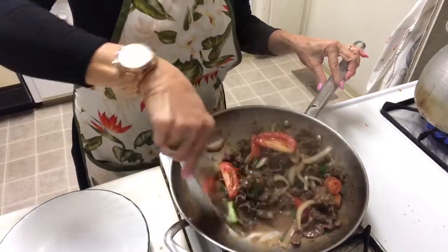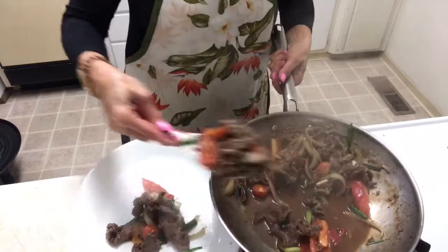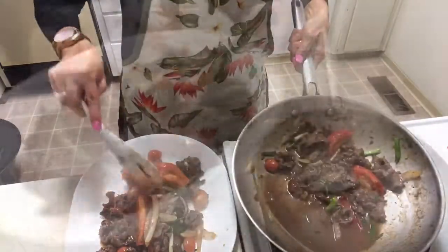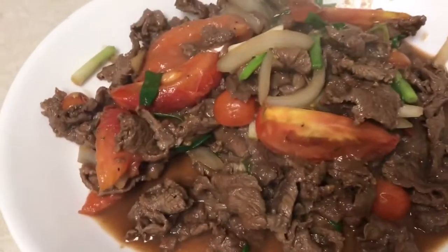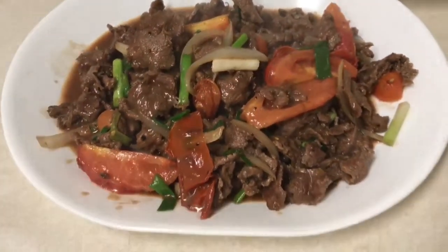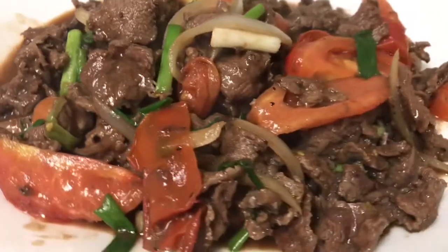I'm gonna put it on the plate. Stir fry beef with tomato — it's done guys! Come enjoy with me. I'm gonna make wrap — follow me. The stir fry beef with green onion and tomato is done. If all my fans out there, follow Nani Kitchen, like and subscribe for me.